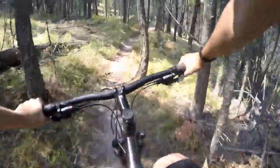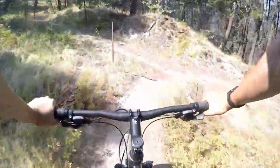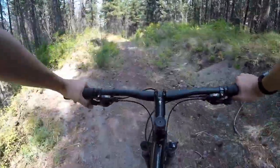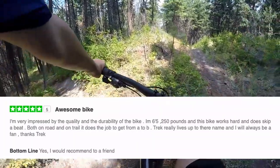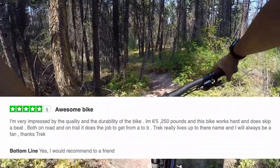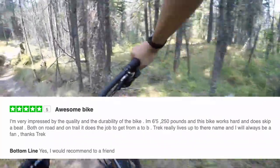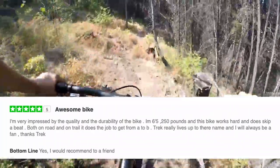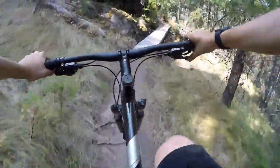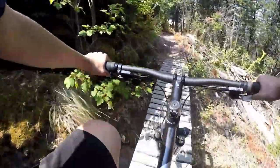Now it is time to have a look at some reviews that people have written about this bike. I've never seen a video where someone looked at reviews in a bike check video, so this would be a good time to try it. First up, we will look at Trek's website. Here is a 5-star review: 'I am very impressed by the quality and durability of the bike. I am 6'5", 250lbs, and this bike works hard and doesn't miss a beat. Both on the road and on a trail, it does the job getting from point A to B.' I would agree with this review 100%. You can rip around on gravel roads on this bike with a very small amount of effort, and it's also great on the trails.